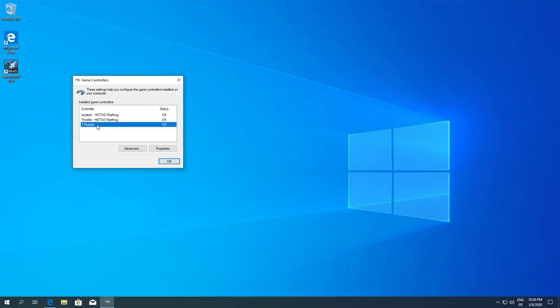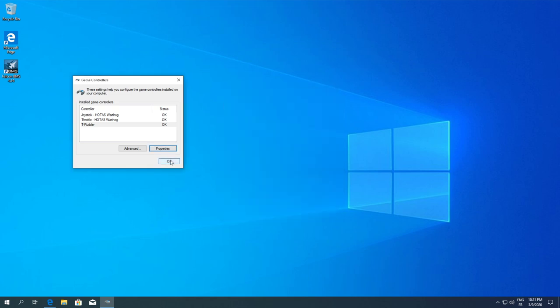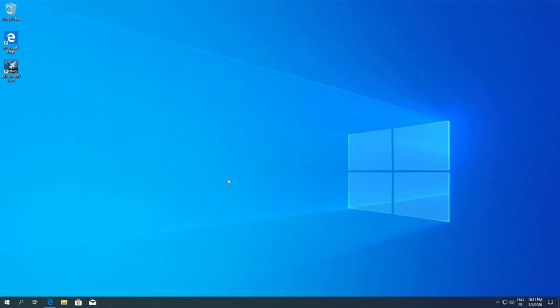I've also got my T-Rudder connected. Checking the properties — Z axis, X and Y axis, this is working. We're pretty sure that everything will be working smoothly for the first setup into the game, so I'm going to go through the traditional way of doing it.